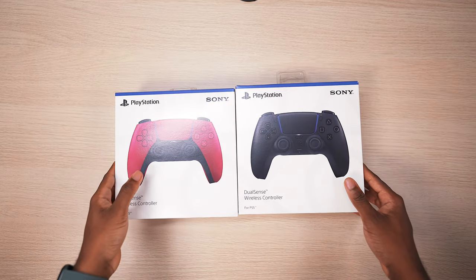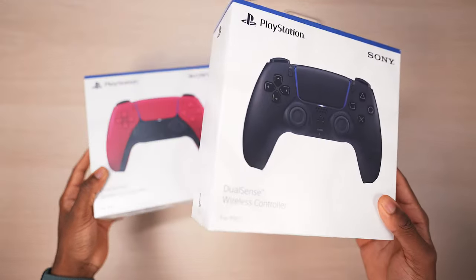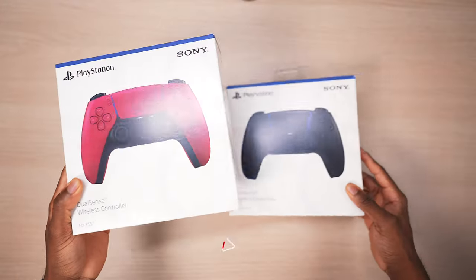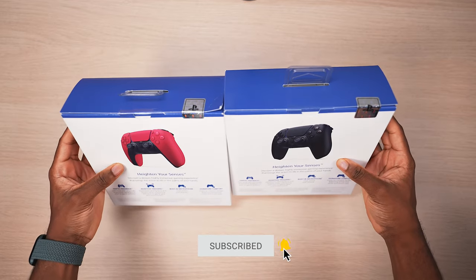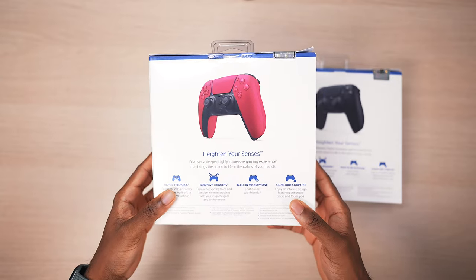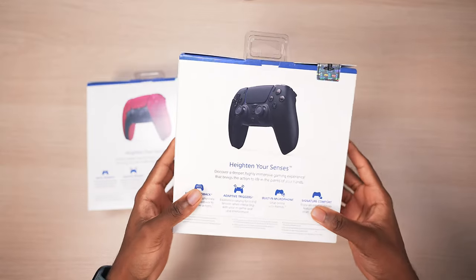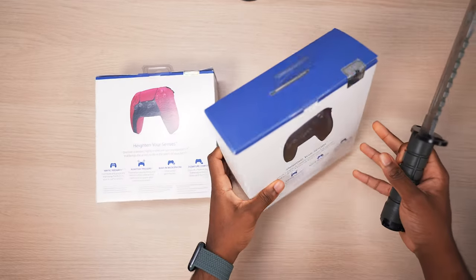A little bit of a special video here today — we have the brand new DualSense controllers in black and red, which came earlier than expected. Here's how they look on the back, with the official PlayStation seal. The red controller costs $75 while the black controller costs $69.99. Without further ado, let's open this up, starting with the black one.